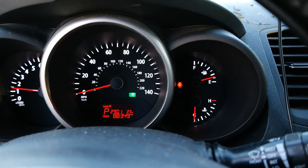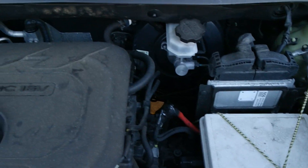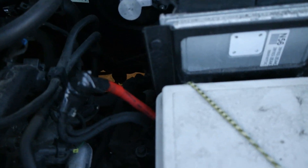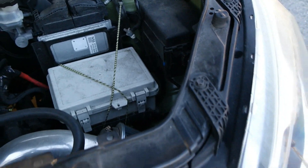Let's pop the hood just so I can prove to you that the battery is still there — or lack of battery. No other battery, nothing else. That's your direct positive wire. I'm not going to open it today because it's too cold for me.